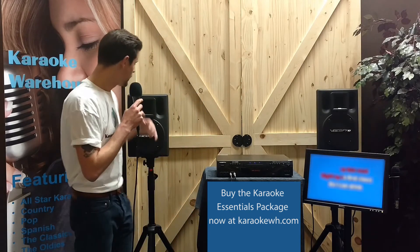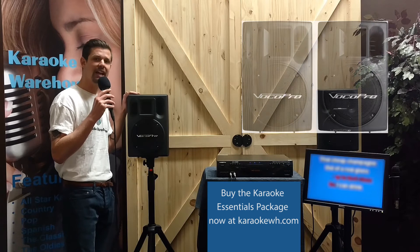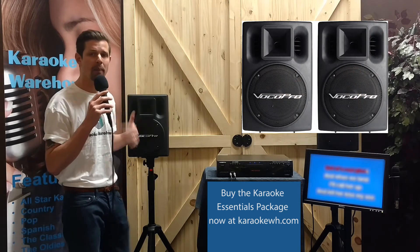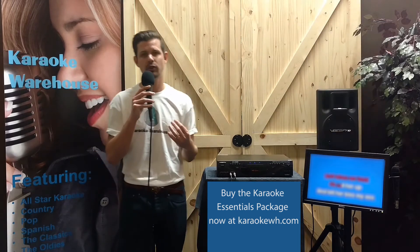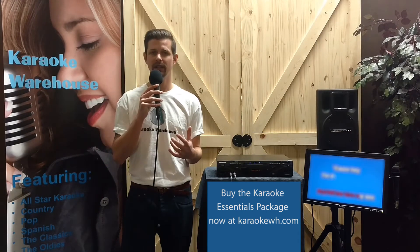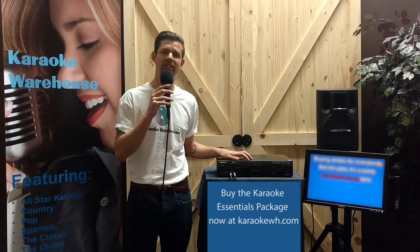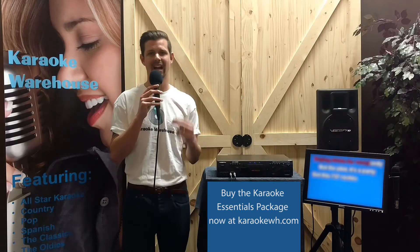For speakers, we have the VocoPro PV802 powered speaker system complete with stands. With the powered 802s, you don't need an external amplifier to get your music heard. You simply connect your 890K directly to the speakers with the stereo RCA audio input for instant sound.